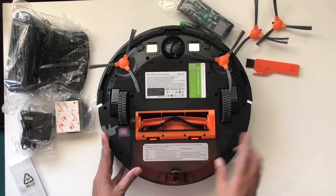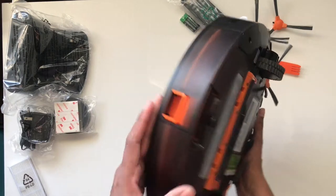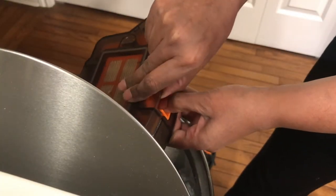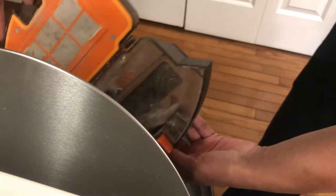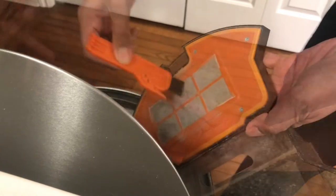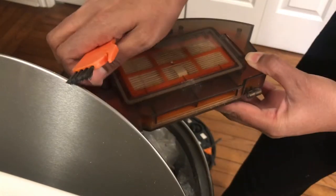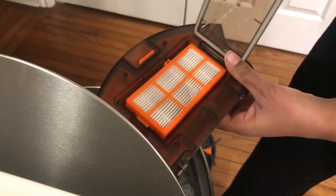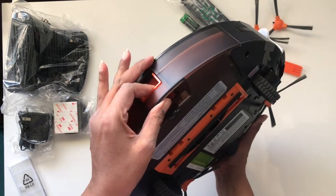You'll also see a sticker showing what all the beeps mean, which was a really smart idea so you don't have to keep taking out the user manual. To open the bin, press on the big orange button and slide out the bin. The bin has a nice large 600ml capacity. Use the brush to remove any dust, then keep the orange button pressed in and slide the bin back in.